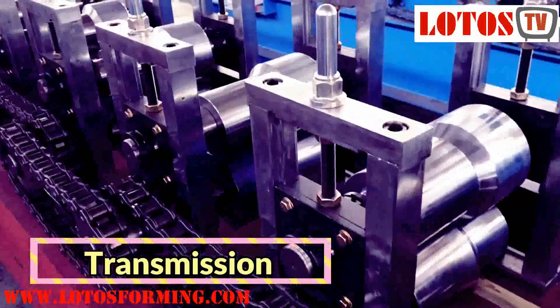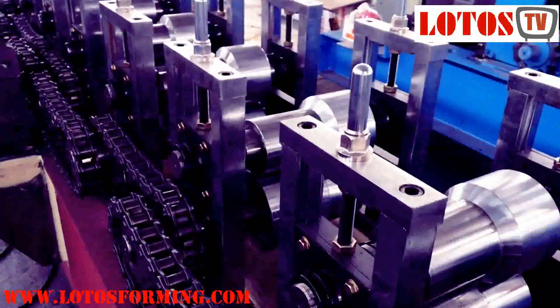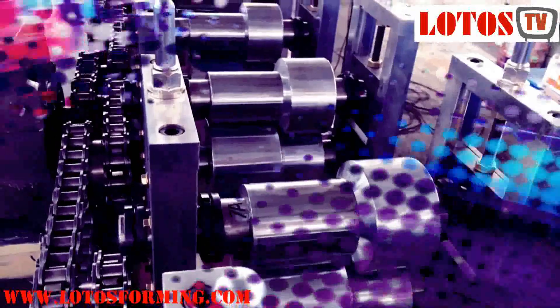Transmission is another factor differentiating roll forming machines. There are three common transmission methods for roll forming equipment: chain sprockets, worm gear, and coupling gearbox with universal joint shafts. Each transmission method carries its own associated costs.